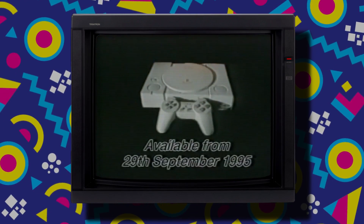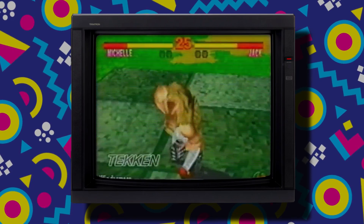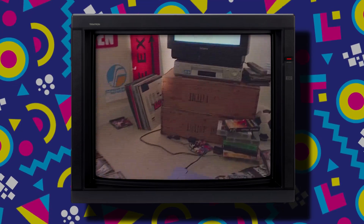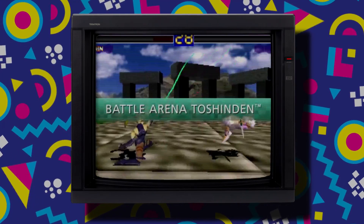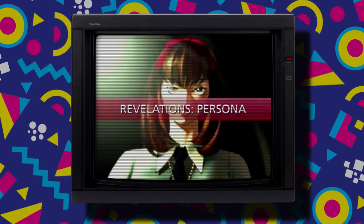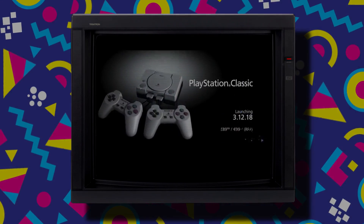The PlayStation console was originally released in 1994 and was a breakthrough in both technology and game content. It was the true next generation console that attracted a somewhat older audience that had grown up with Nintendo products. Today we have the PlayStation Classic, a smaller version of the original console packed with 20 games built into the system. But does the PlayStation Classic live up to the hype of other retro consoles such as the SNES Classic? Let's find out.